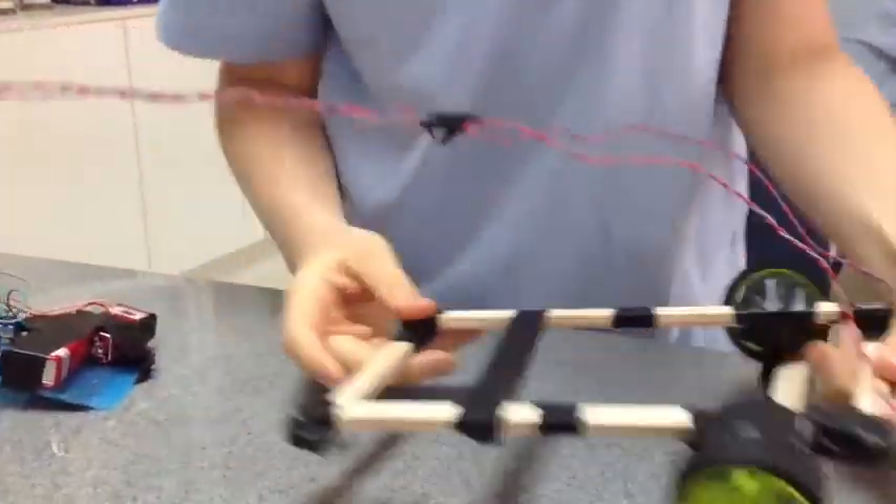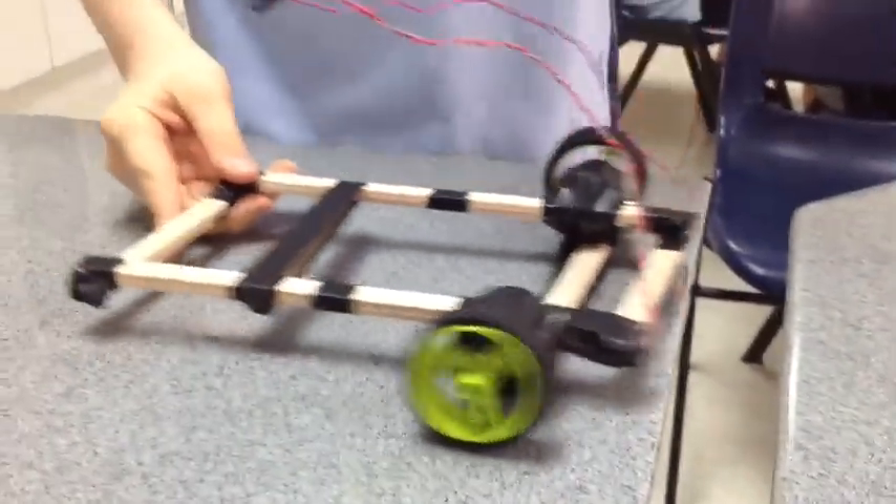This is our group's rover, and the task for this rover is to go over a 5 centimeter gap, like that.